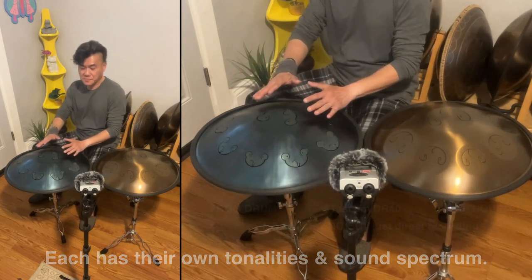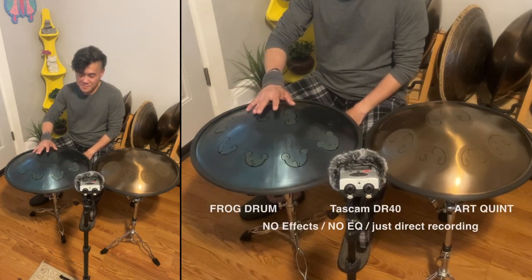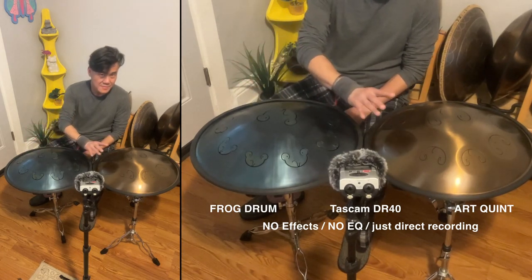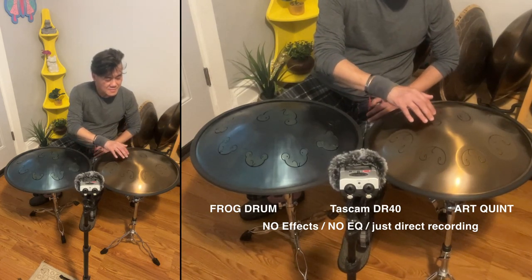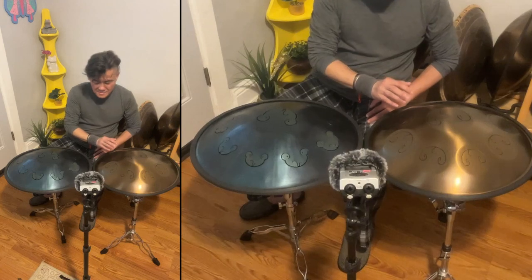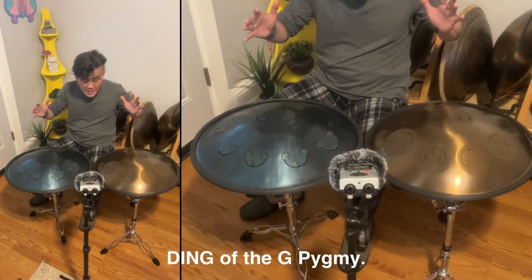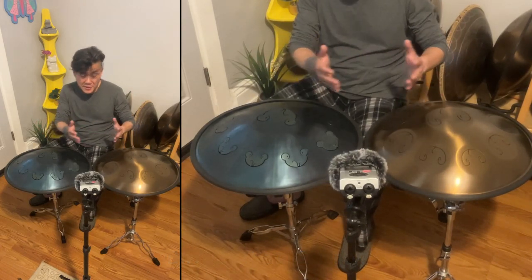This is the Frog Drum, so we're going to start with the ding. That's the ding of the G-Pigme. Sustain-wise, they are more or less the same — comparable, give and take, maybe a few milliseconds here and there.